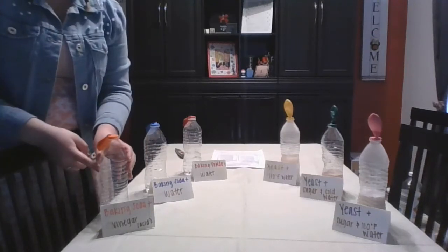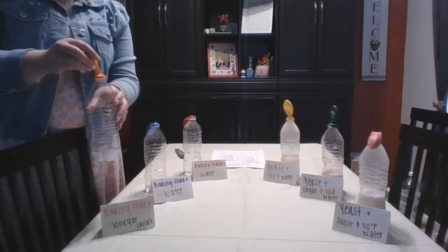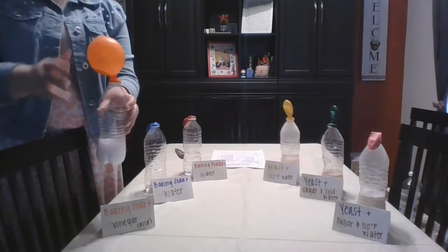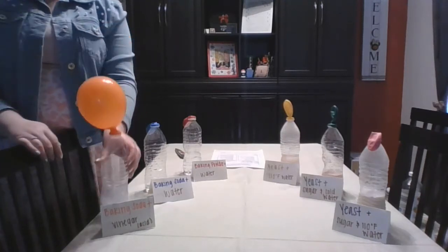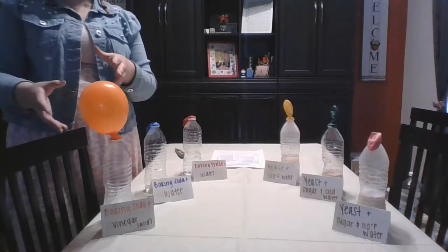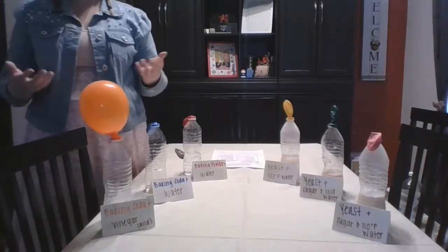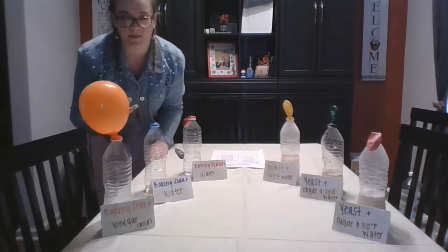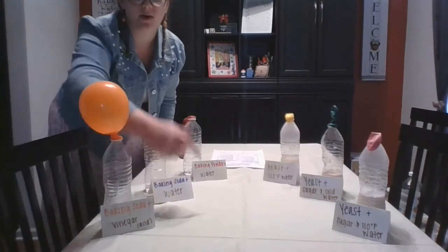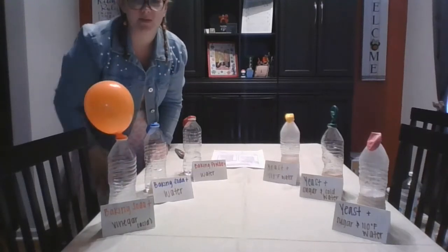Our first quick bread is baking soda and vinegar. I'll go ahead and drop my baking soda in there — and right away that baking soda and vinegar is already starting to mix, and we got a nice big balloon. So it was our first one with a really immediate response. When we mix baking soda with an acid, that is what activates our baking soda. So when using baking soda in a recipe, we need to make sure there is some kind of acidic ingredient. Vinegar is one of those acids, and because I'm mixing it with vinegar, the baking soda is able to do its job and blow up the balloon.